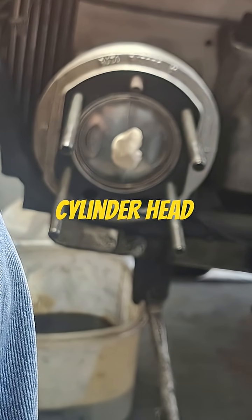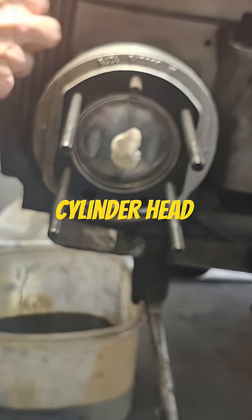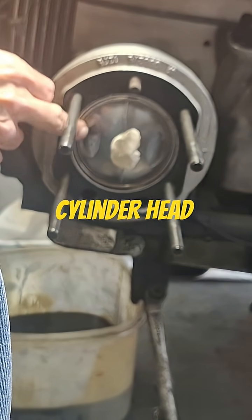Since it doesn't use a base gasket, you can't just use a thinner one — it hasn't got one. So you cut the cylinder itself. You measure it out, and let's just say...